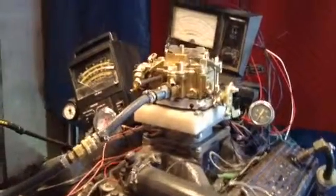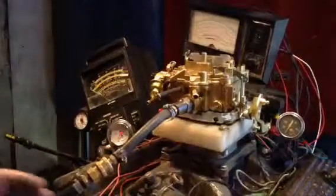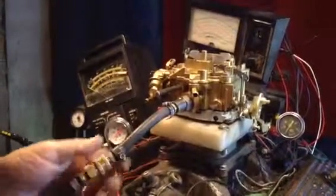This is a Rochester dual jet, or a two-jet carburetor. This particular one is going to Australia, but this is what they look like.